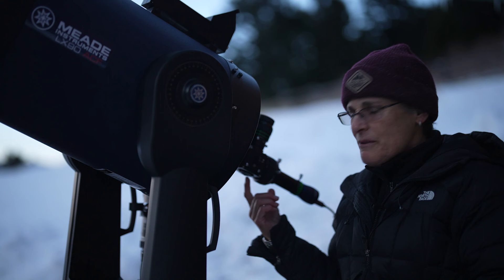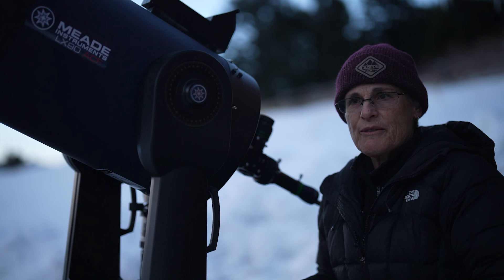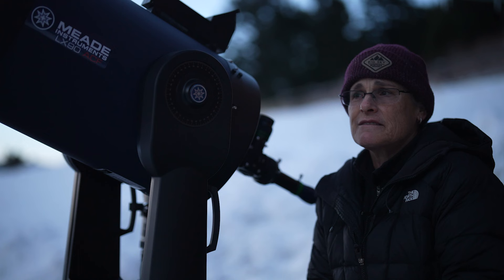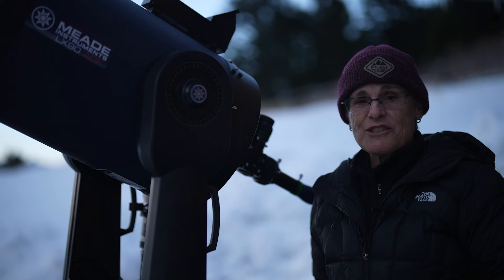The Baader Planetarium Flip Mirror 2 also has an opening at the bottom so you can attach a spectroscope if you want to. A spectroscope is an instrument for analyzing the wavelengths of light, so if you're a scientist astronomer, you can determine the makeup of stars and planets. I don't have one, but if you have one, you can attach that too.